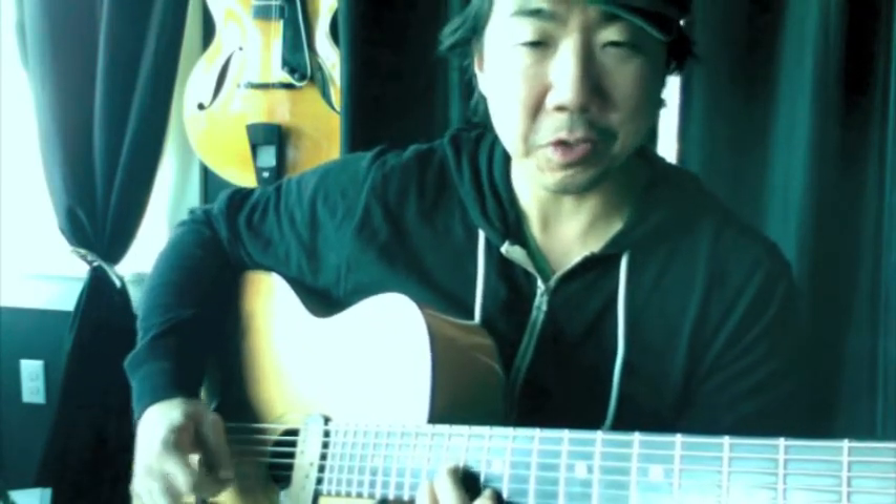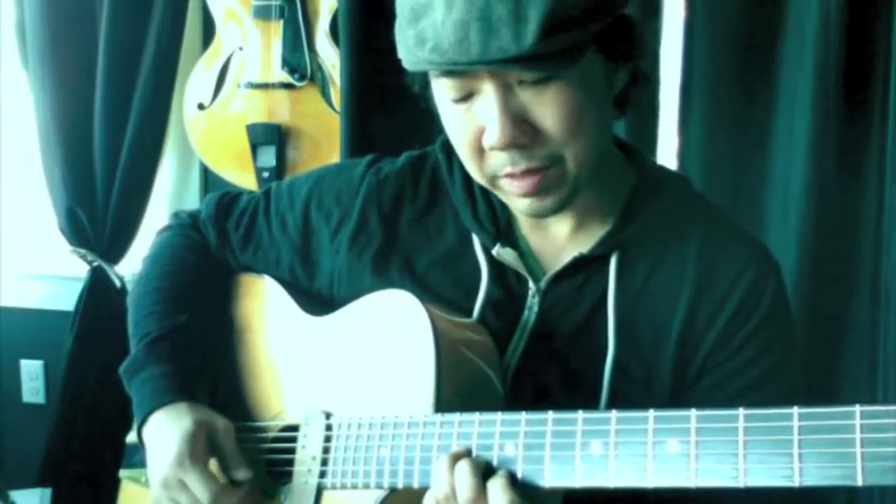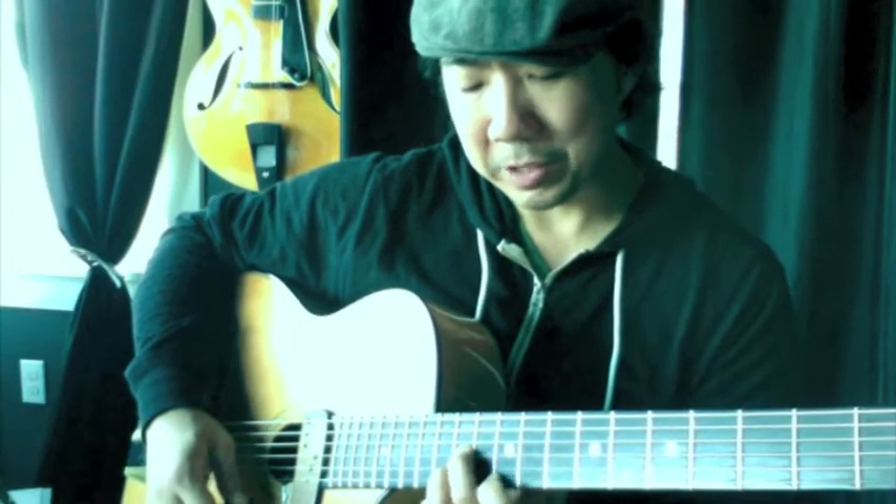The next inversion is the last one on the top three strings. We have G major at the tenth fret — from the high string it's ten, twelve, twelve. Minor it — flat the three. The fifth is on top, so it's five, three, and one of the triad. G major, G minor. For G diminished, we flat the fifth — it's on the top string. Back to the major, and now augmented by sharpening the five.